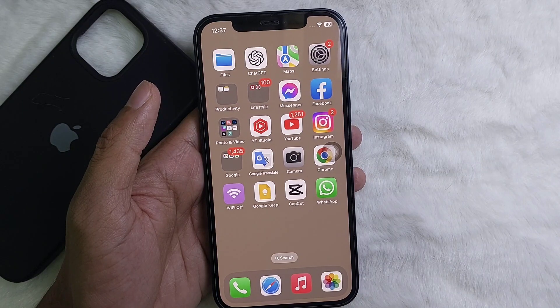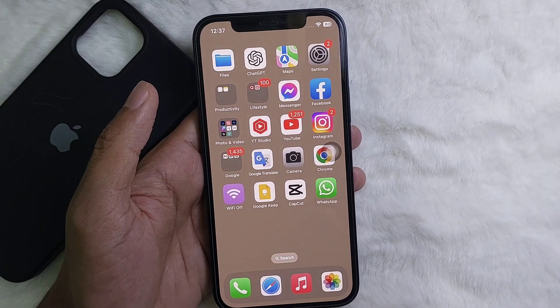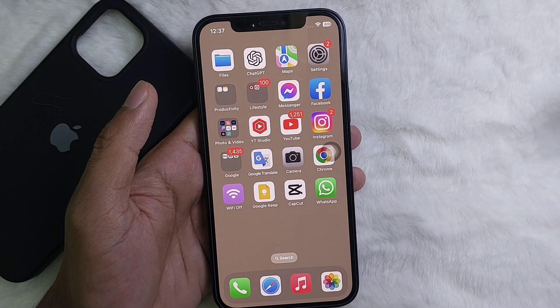How to take a screenshot on iPhone. Hey guys, welcome back to another quick short tutorial video. In this video I'm going to show you how you can take a screenshot on your iPhone. It's a very easy and simple process to learn, so watch this video till the very end.